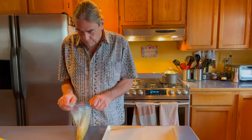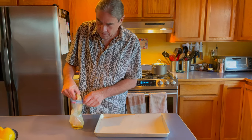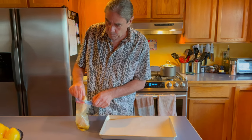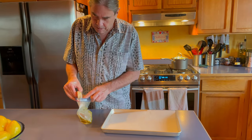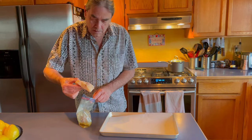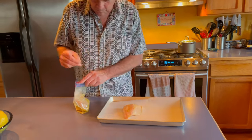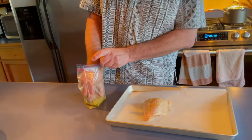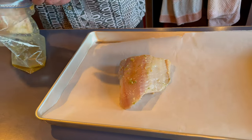The black cod has been marinating and we're going to take it out of the marinade. I'm going to remove most of any chunks of stuff that are on it. If you have cod that still has the skin on it, put it skin side down on a piece of parchment paper on a cookie sheet — you could use a baking pan, it really doesn't matter.